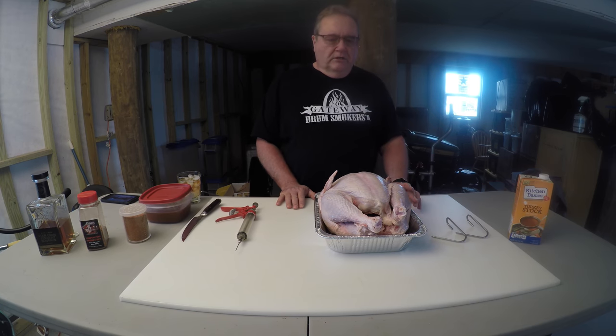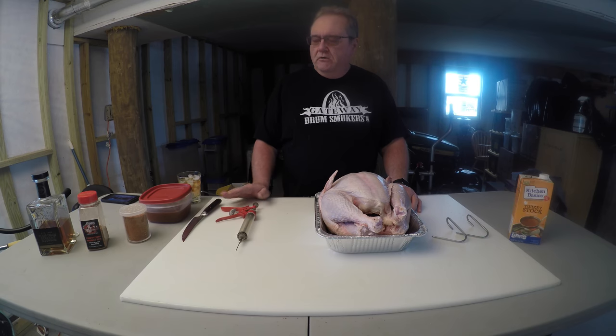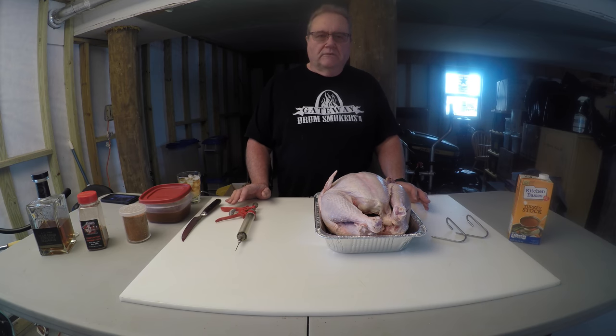This is a 13-pound turkey — it's pretty generic, it's a grocery store brand. We're going to inject this with my own secret ingredient. I've been doing this for over 10 years. The family always loves to come and eat my turkey every year. It's always a big thing, everybody checking to make sure I'm making the turkey.